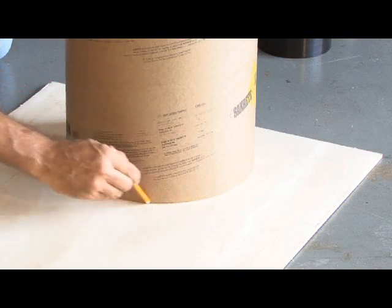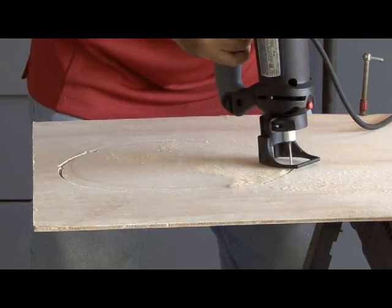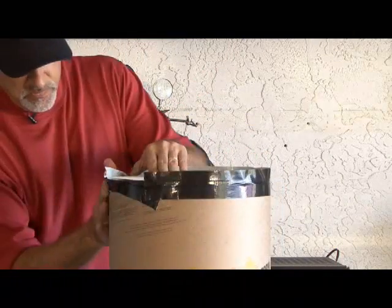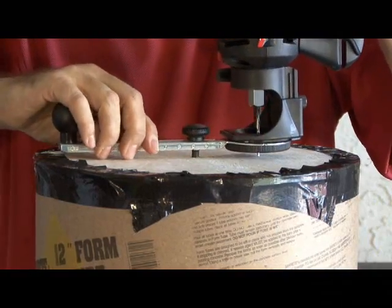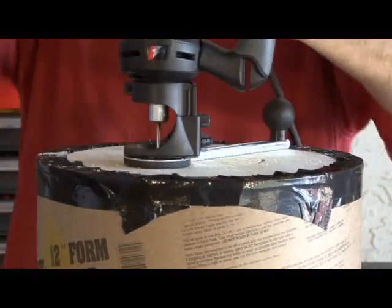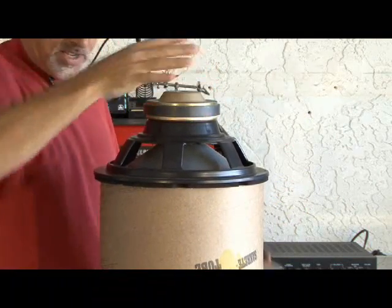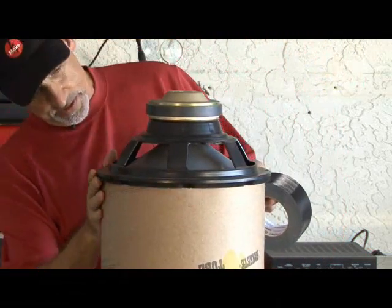The exhaust end of our tube is going to be made out of plywood, so we're going to mark a circle and then cut it out. Now it's basically time to just tape it down to one end of our tube. Now it's time to drill a 6-inch hole in our newly attached exhaust port. Our 12-inch speaker is going to go face down on our 12-inch tube, centered as best we can, and then taped in place.